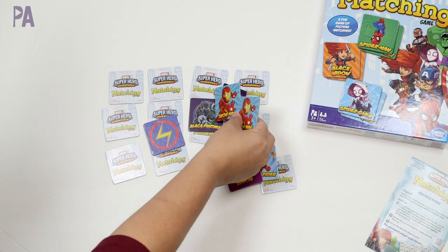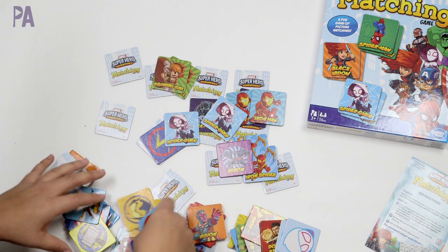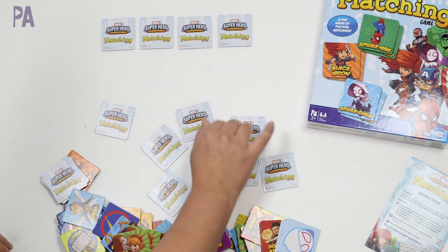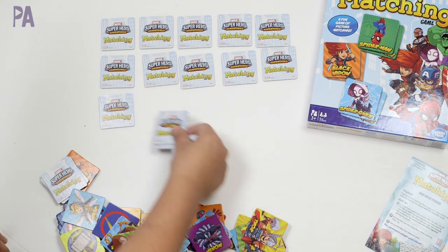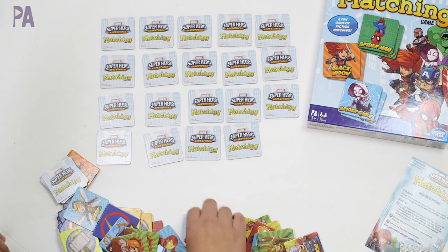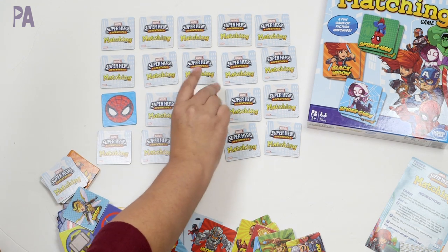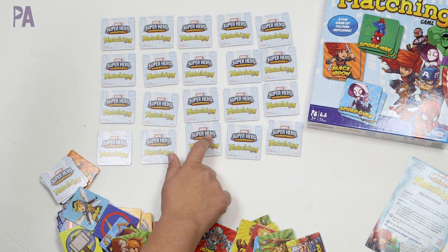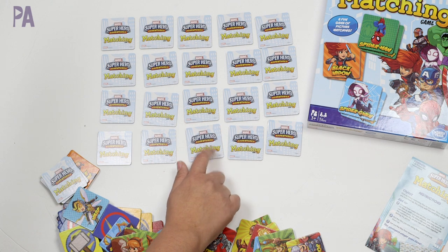The game is played like a traditional matching game where you turn over all the pieces — there are 72 tiles. Characters include Iron Man, Black Panther, and Squirrel Girl. You turn them all face down in a grid. I always like it when you have really little ones who are learning to start with just a few and work your way up to more pieces so they don't get too overwhelmed. Start with a grid of four, six, or eight and work up. Matching games like this are great for memory and are perfect first games for kids.